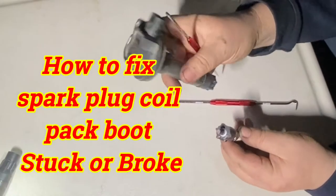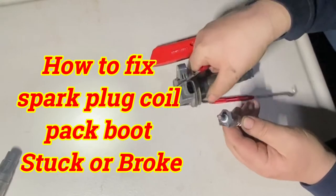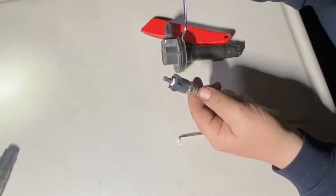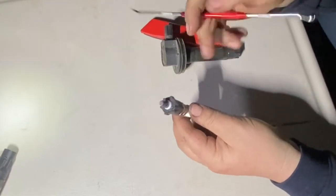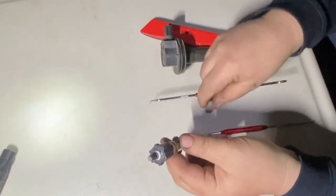If it gets stuck and you try to pull it out, wiggle it, it just snaps right here — because this part glues around the spark plug. So we're going to spray it with lube and let it sit overnight, or at least a couple hours, then put more lube down there.